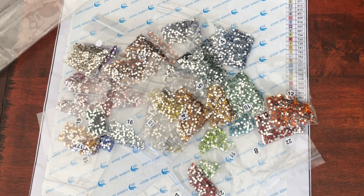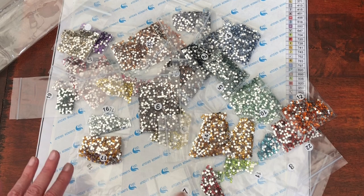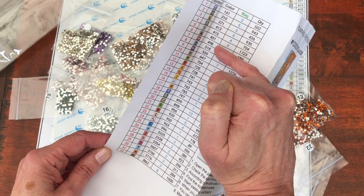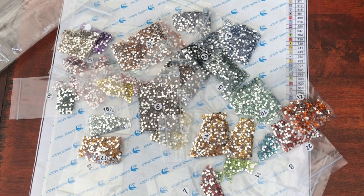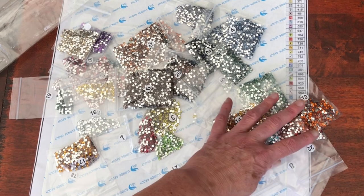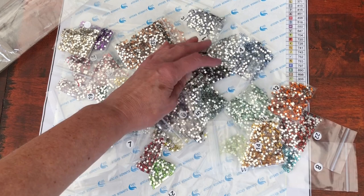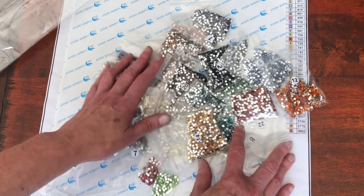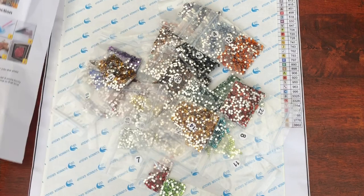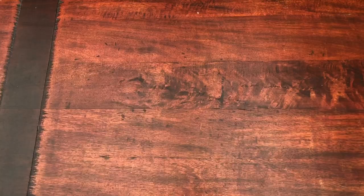This kit is such good value — it was around about £11 or £12. Look at the amount of square crystals you get. Even if you only want square crystals and you have the DMC number equivalent, these kits are really good value. Rather than buying square crystals separately, this is a way of getting things at a budget price. I'm looking forward to trying a full crystal kit — I've never done one before. And if you just want to get them for spares, win-win — the price is so good. So that is kit number one.